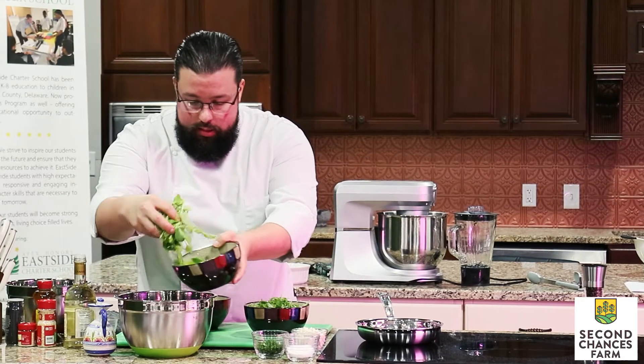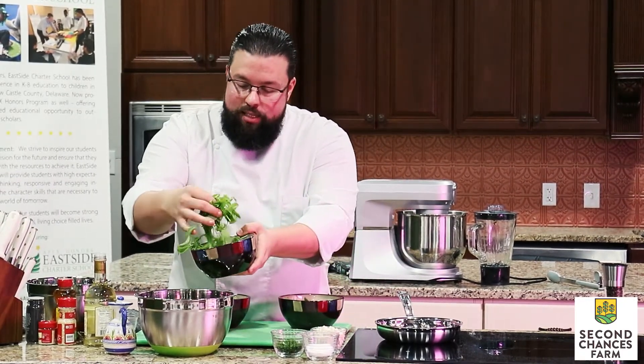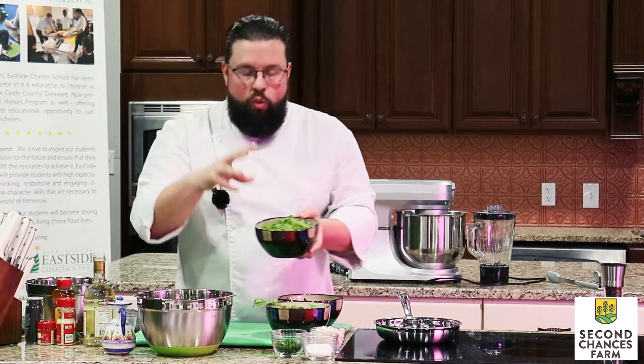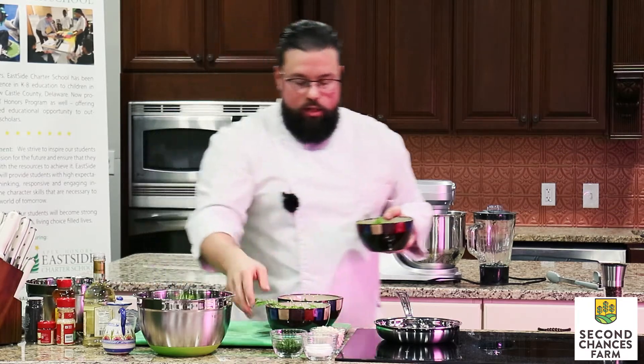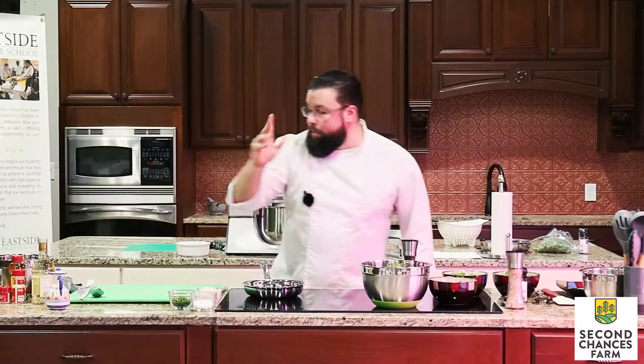We have a little bit of our mescaline greens. We're going to mix it together with some of our baby arugula, which has a little bit of a peppery note. Then we have our wasabina, or baby mustard greens, which definitely has a horseradishy note. I like it — it's going to add some great character to this salad and round out the flavors. And now we're going to make our vinaigrette.